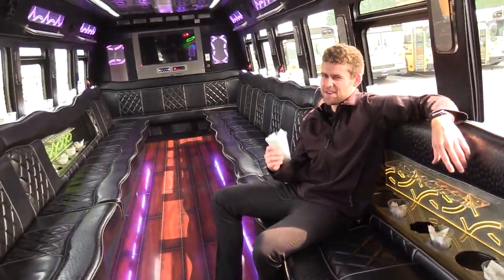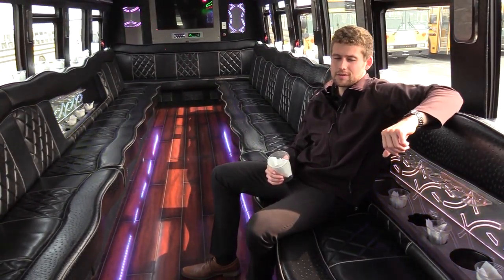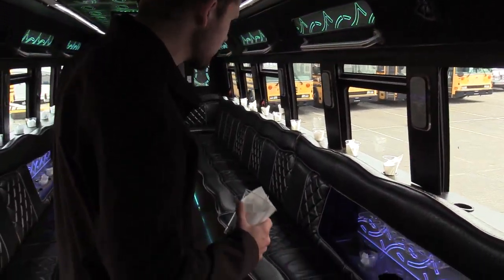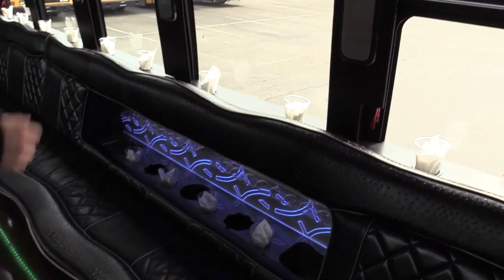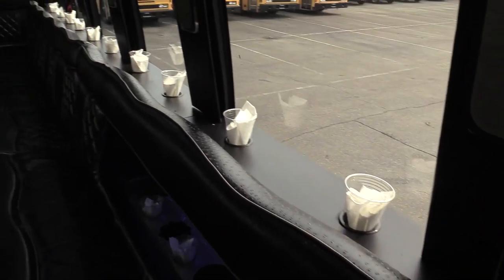Hi, welcome to the party — it's just me. This bus has got some cool features in it and I'm excited to show them to you. First things first, we got some nice wraparound seating here. You'll see drink holders or cup holders, whatever you want to call them, wrapping all the way around the window line there.